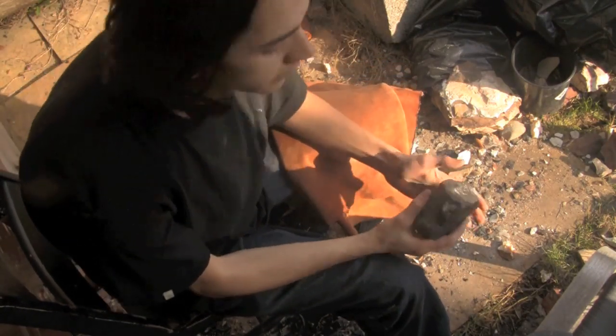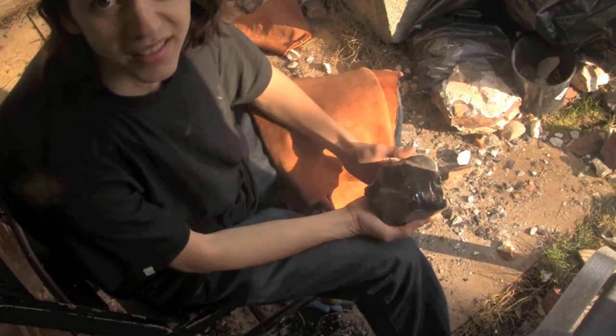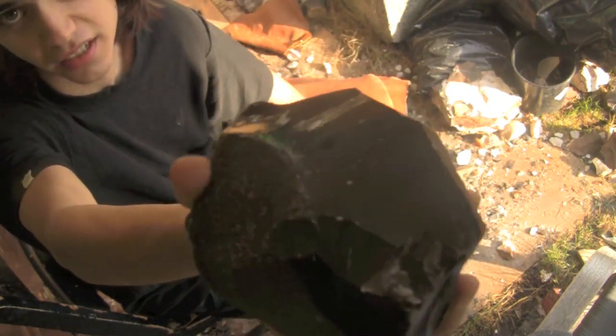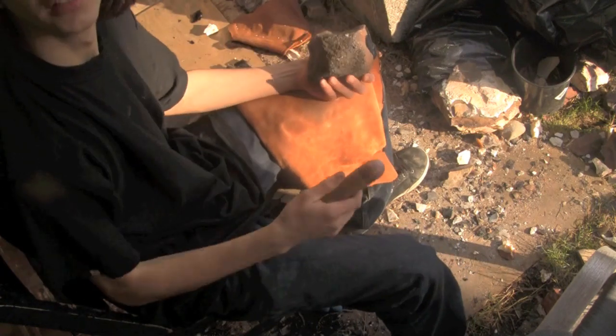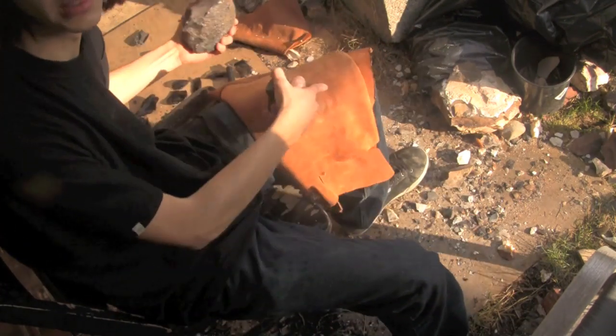Hello, I'm the Teenage Caveman and I'm going to be knapping a piece of obsidian today. Here you go, take a look at it — kind of a chunky, regular piece. We'll see if we can make ourselves a point. We'll be using a copper billet, an abrader, and a piece of leather.